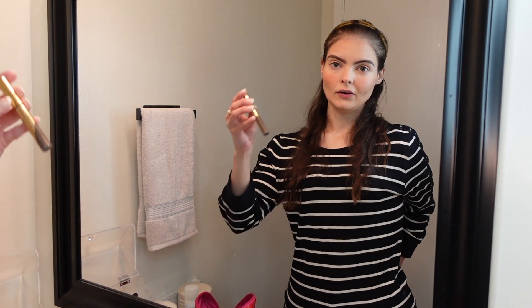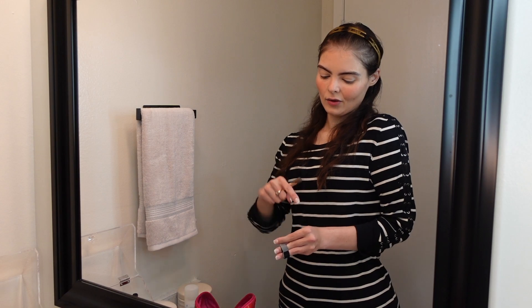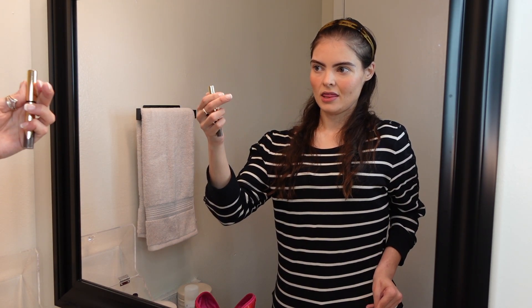Then I'm going in with my Anastasia Beverly Hills Brow Gel. Whenever I can't open them with my thumb because the hole isn't as big, I just open it with my fingers like that.